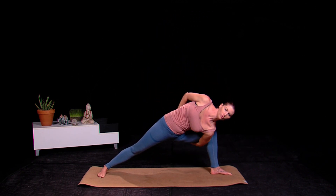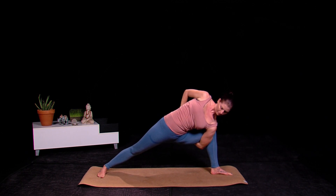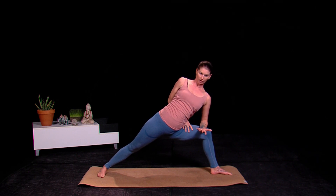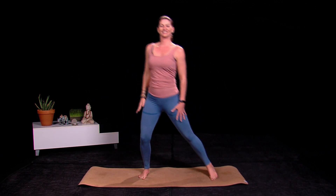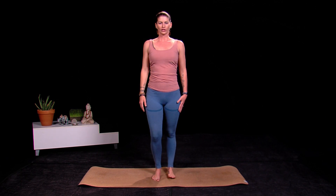Then moving into the full or half bind — I'm going to take it, reach through, and interlace fingers. Again, if this is too much you can just take a half bind here and come out of it. And that is your extended side angle. Work into it slowly at your own pace. Namaste.